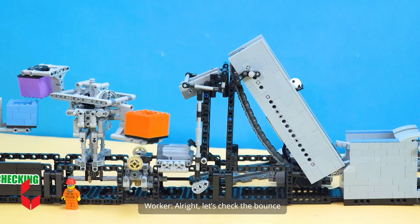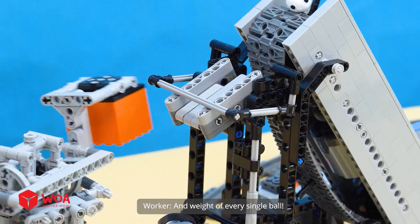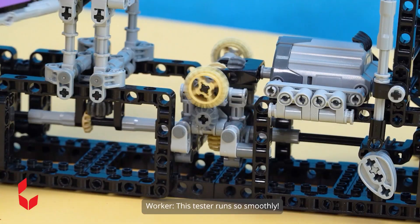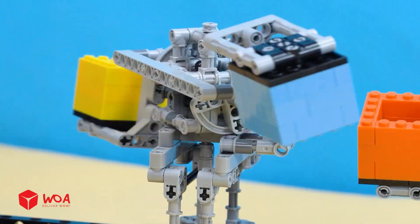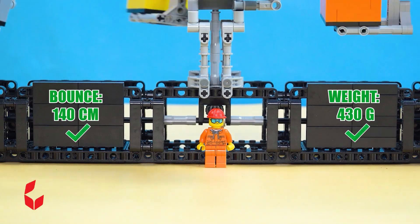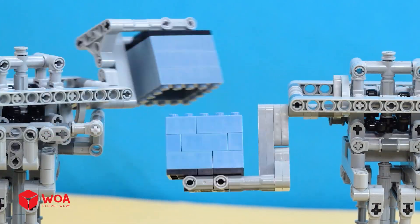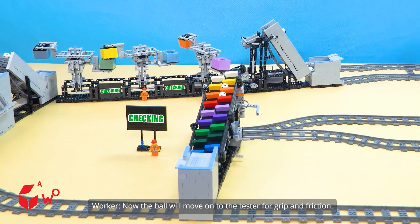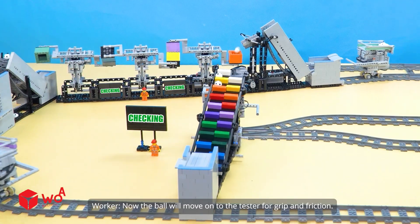Alright, let's check the balance and weight of every single ball. This tester runs so smoothly. Both parameters are within the standard range. Now the ball will move on to the tester for grip and friction.